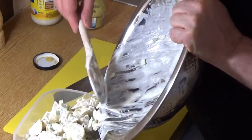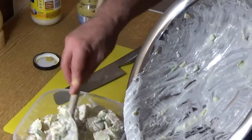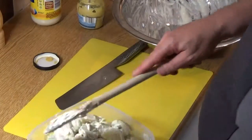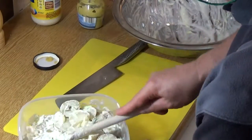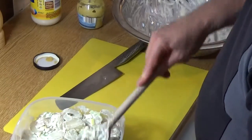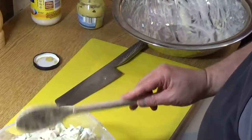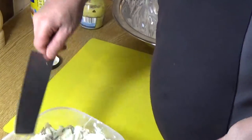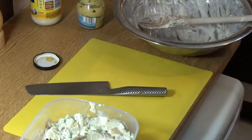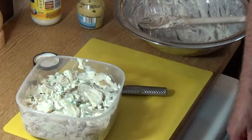Push down on that — you want to pack it fairly tight. Part of the secret — and I'm sure some super cook like Heston Blumenthal will know the science behind it — is that it seems to develop flavors faster when pushed down. Another good thing about pushing it down is it reduces the amount of surface area open to bacterial growth. So slap the lid on that and pack it away in the fridge.